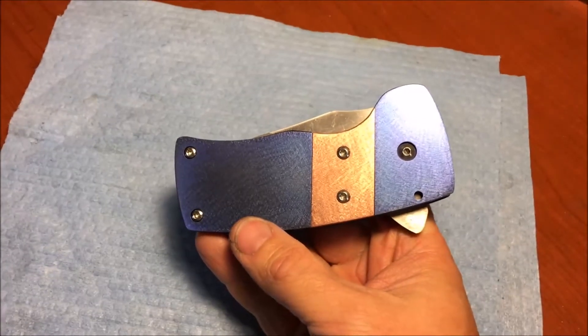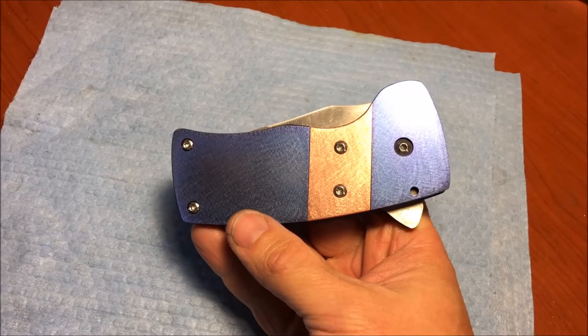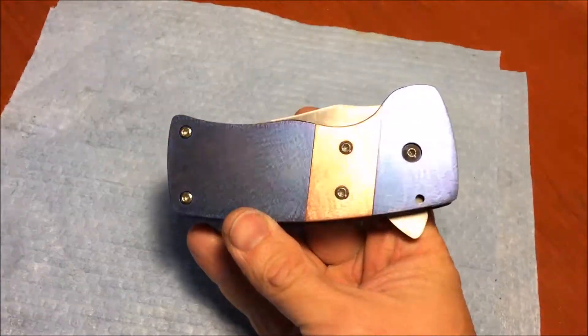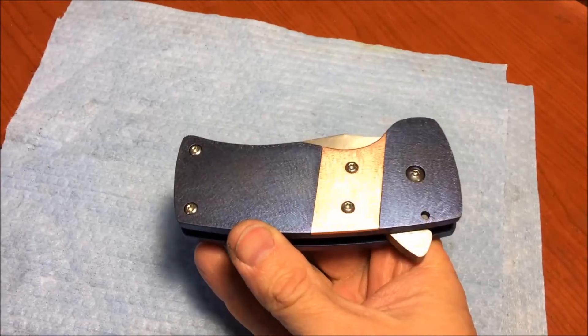Hey guys, it's Richard with Rich Made Knives, and I just have a quick video update on Senior Chief number two, just showing off the status.